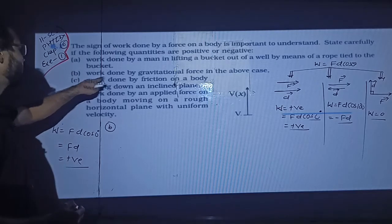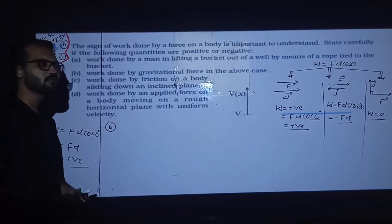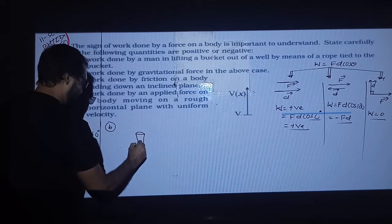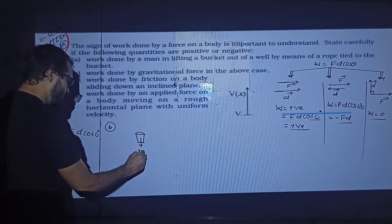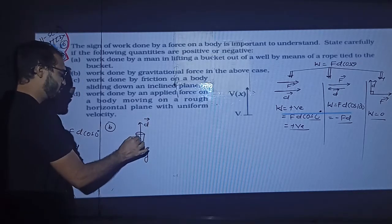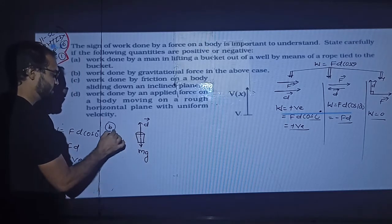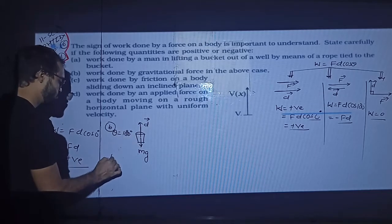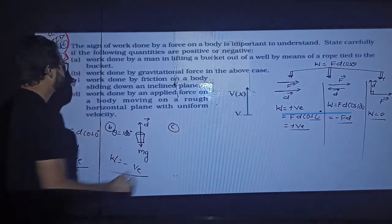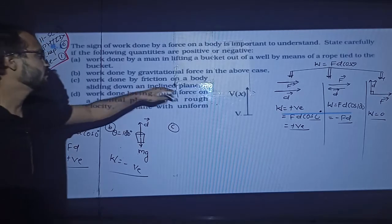Next: work done by the gravitational force in the above case. Gravitational force is negative because gravity acts downward but displacement is upward. So work done by gravity will be negative.